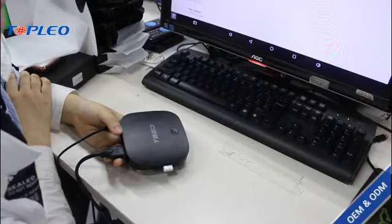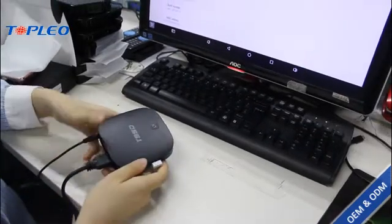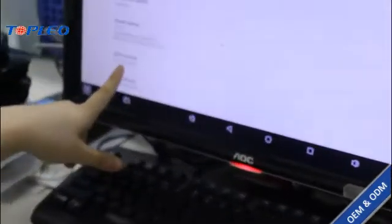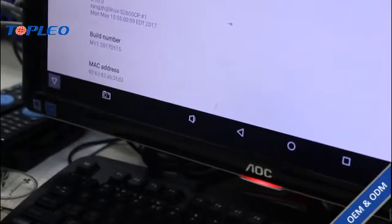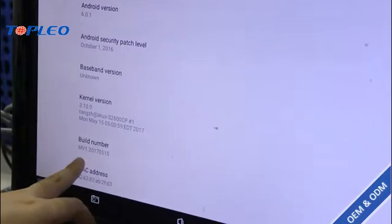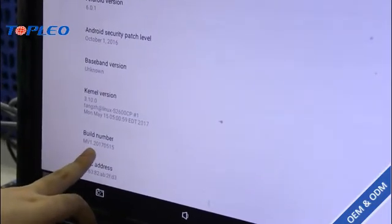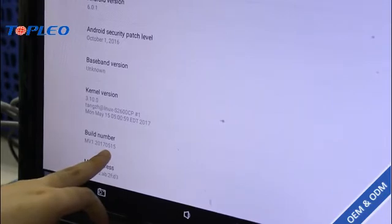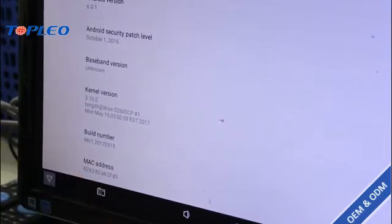We can see in the settings that we've got the old build number, but as this Android box is already being updated, we've already got a new build number here: MV1 2017 and 0515.